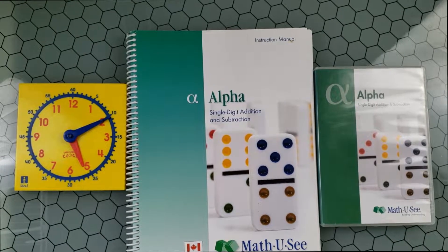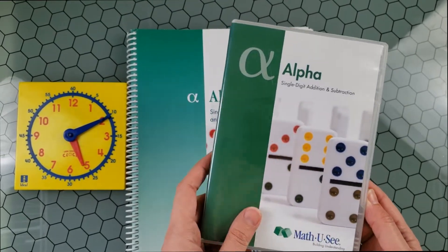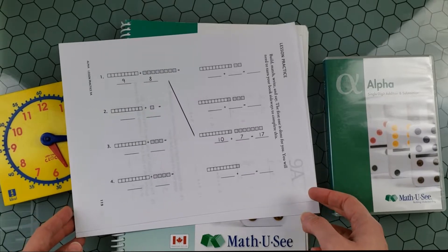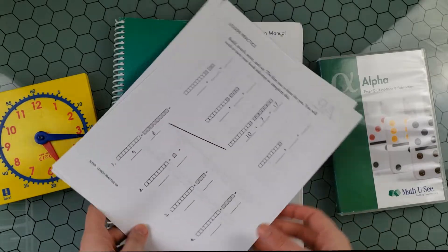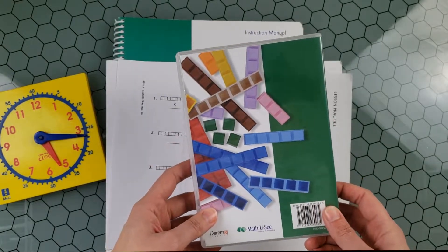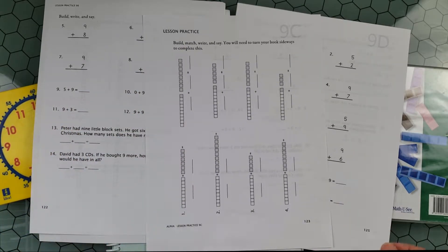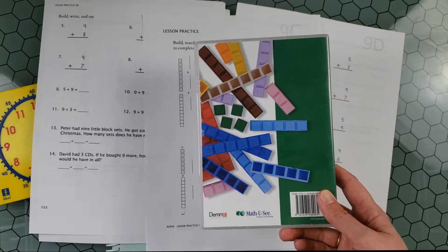I don't have the full kit here, but let me show you what I have. This disk contains all the lessons taught to your child — a great help for a parent. This is the instruction manual, and since I don't have the student's notebook, I printed some pages from the website. This is how the student book looks. Here's an example of lesson nine. Your child will have manipulatives — blocks — which are very necessary for this unit. Every task in the student book encourages the child to build, match, and write the answers using these blocks.